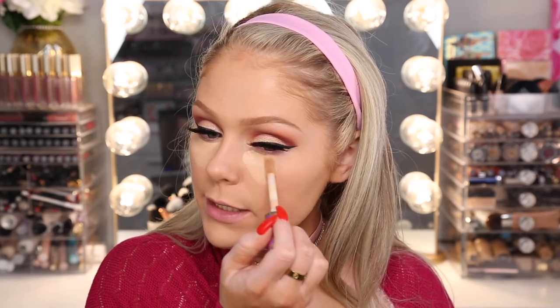For concealer I'm going in with my trusty Tarte Shapetape — just concealing out those under eyes. By the way, I want a dog so bad. I have Penelope, my family's dog, but she lives with my parents. When I moved out I tried to convince my mom to let her come with me but that was a hard no. I only get to see her once or twice a week. I really want to get a dog but it's a lot of responsibility — Steven and I both love dogs but we travel a lot. People sometimes ask if Penelope is my daughter — she is, just a dog daughter!